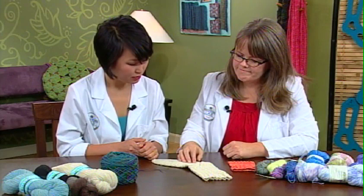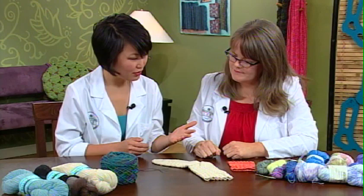I had no idea that yarn for socks needed to do so much work. It's a hard worker — you've got a whole spectrum of different choices to make. Thanks, Clara.